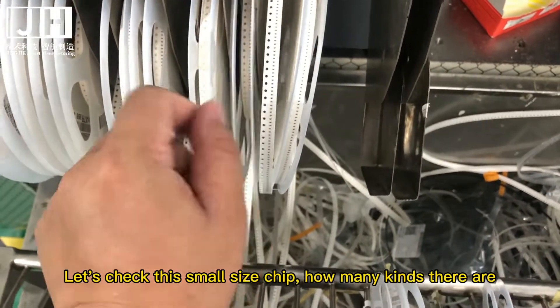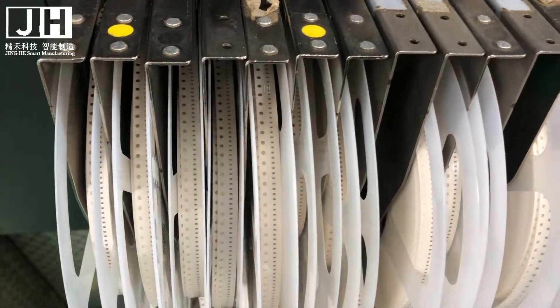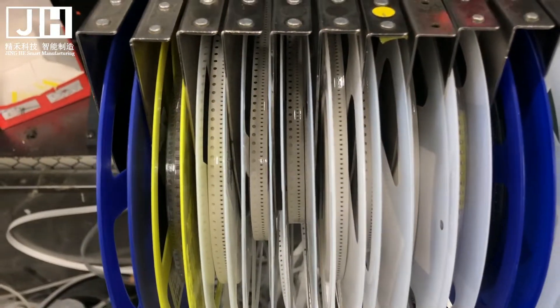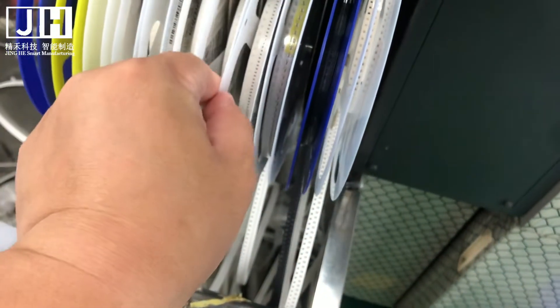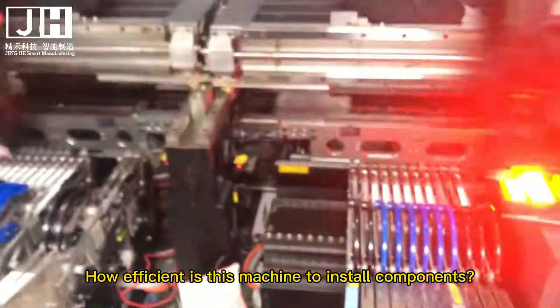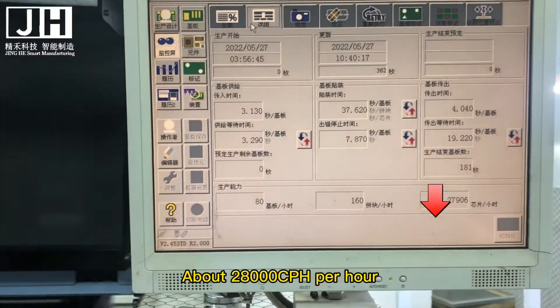Let's check this small size chip and see how many tests there are. This machine installs those components. How efficient is this machine at installing components? About 28,000 CPH per hour.